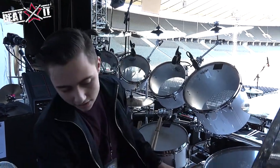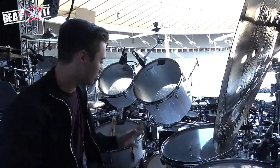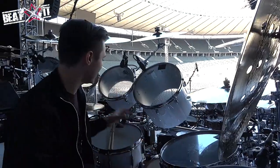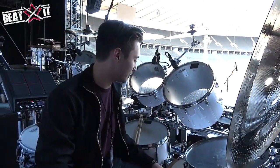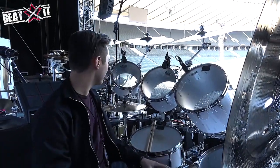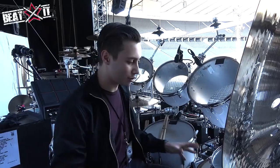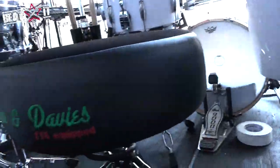It's a Gretsch USA Custom with just a white finish. There's only a certain amount of finishes you can do with this kit — it's either the white or the classic black that Dad had. You can't really get too crazy with it, but this finish I really love because whenever the lights go on, it really reflects really well.